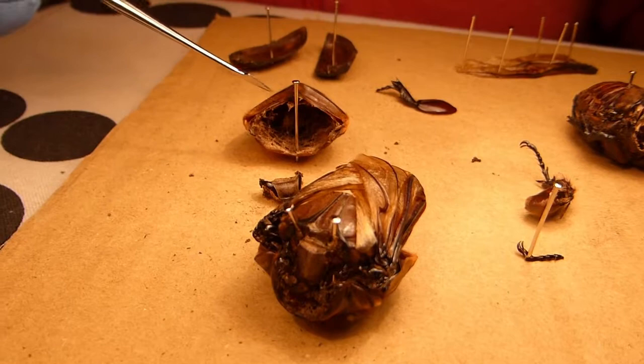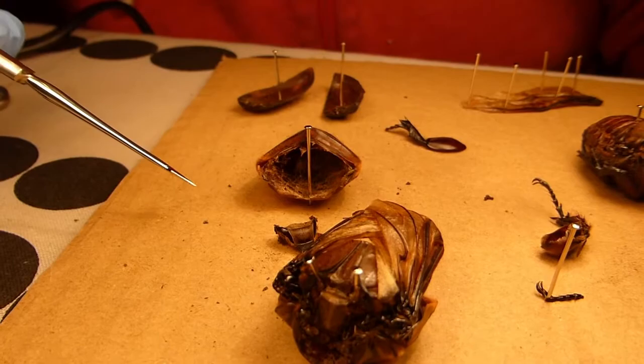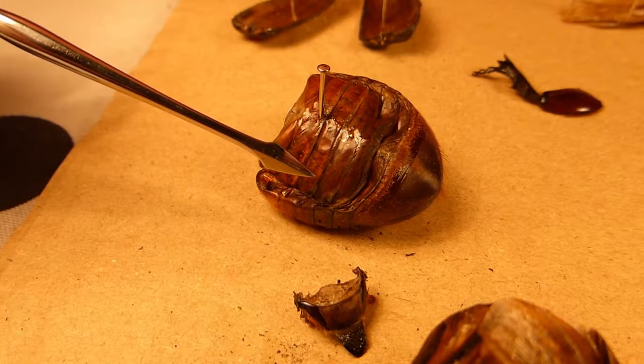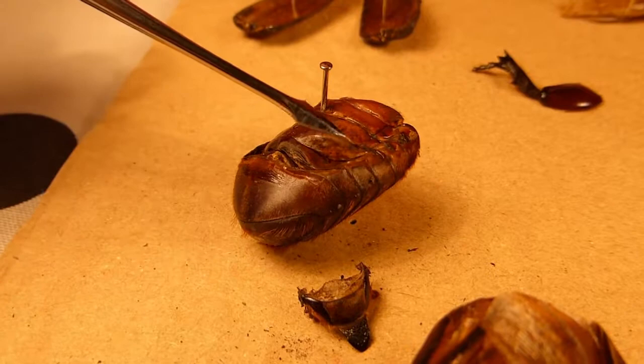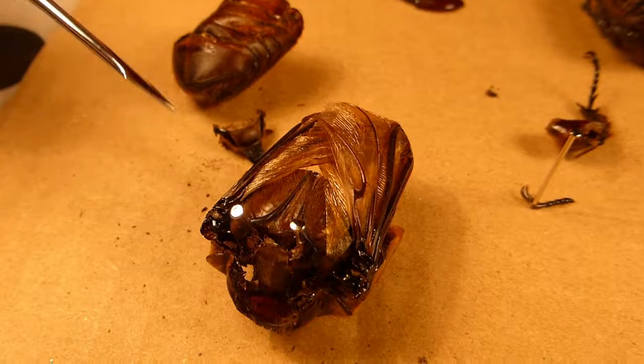You can see the interior — this would all have been full of haemolymph, this fluid that is analogous to mammalian blood. This hard chitinous exoskeleton is all that remains after the rest of the beetle has rotted away. You can also see here this is where the wings would have rested while the beetle was alive. And here you can see an excellent view of the spiracles, the breathing holes that lead into the tracheal system. So this is the midsection — the beetle's thorax.